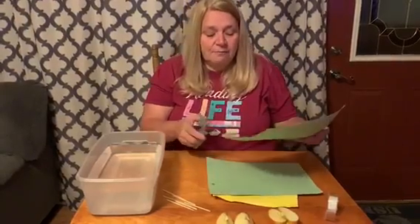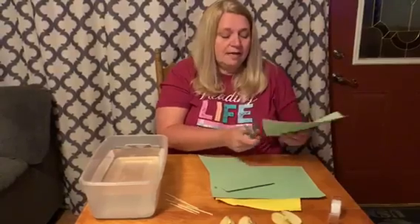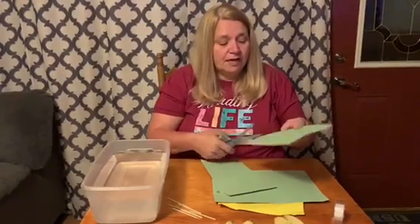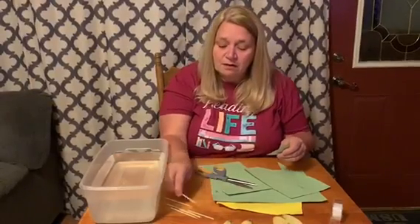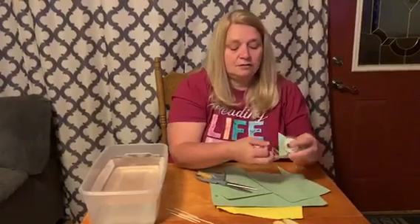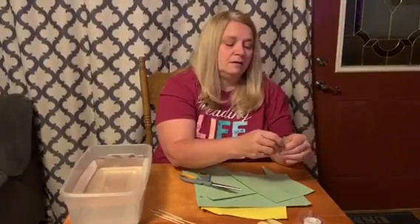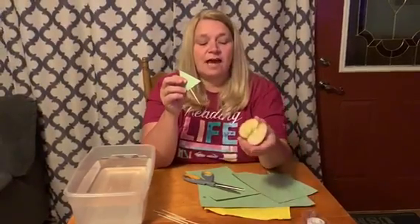First we're going to take and make a sail for our boat, and you can make it any shape or size or any color. If you have pencils or crayons at home, you could color the sails however you want. Then I'm going to tape my toothpick to my construction paper, and then we're going to insert it into the half of the apple.